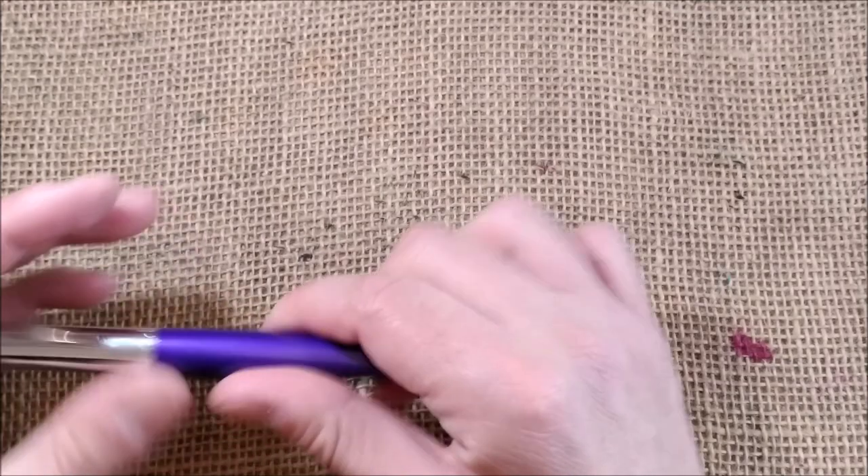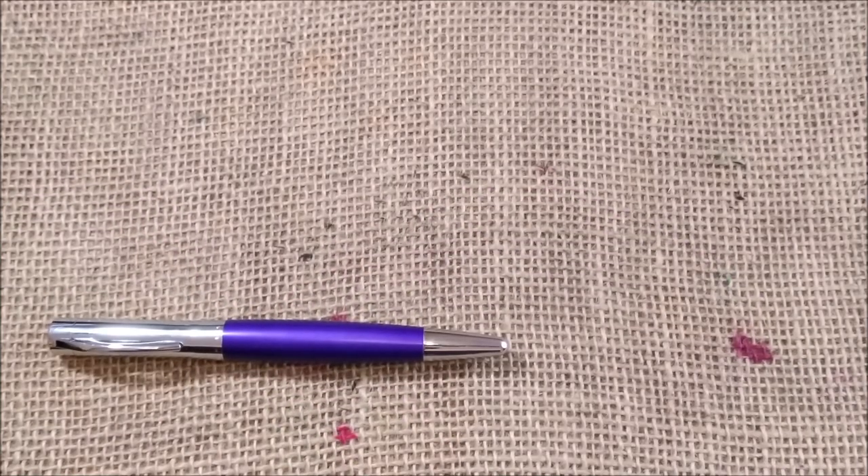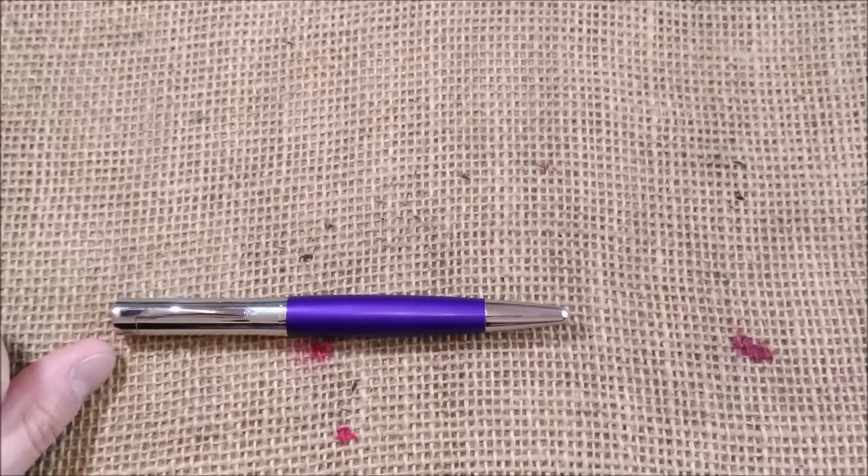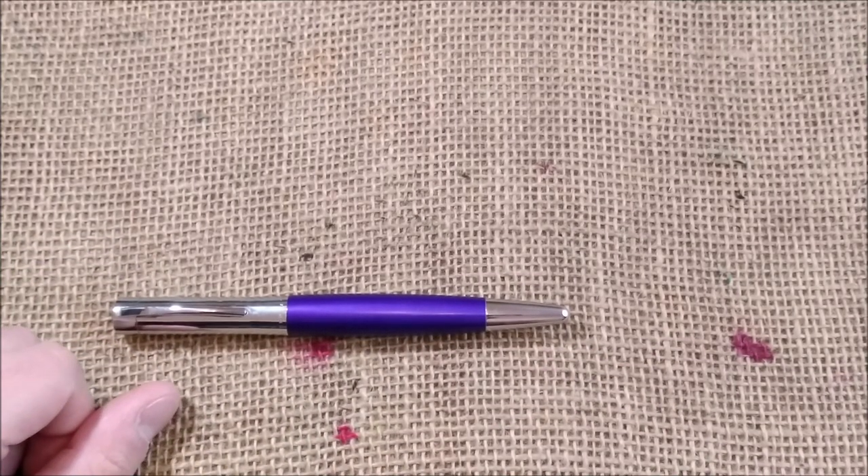So I would say if you find this pen for 70 euros or even 100 euros, go for it if you are interested in it — because I think this pen is really worth it.